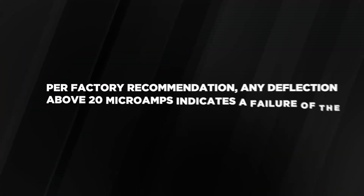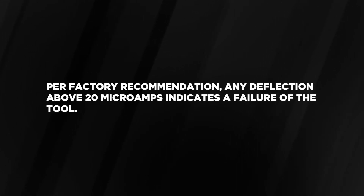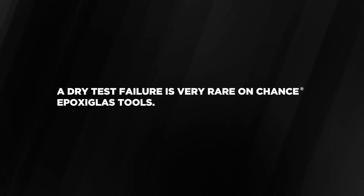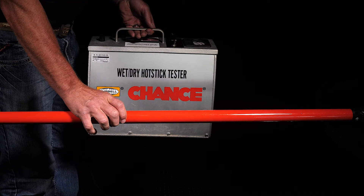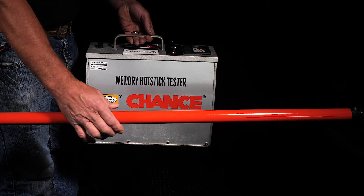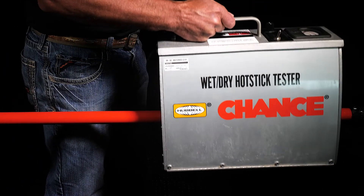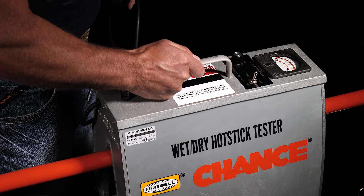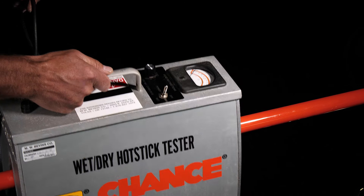Per factory recommendation, any deflection above 20 microamps indicates a failure of the tool. A dry test failure is very rare on Chance epoxy glass tools. Once the entire insulated length of the tool has been tested, rotate the tool 90 degrees and check the entire insulated length again with overlapping placement of the tester. Repeat this until all four quadrants of the entire insulated length of the tool have been tested.